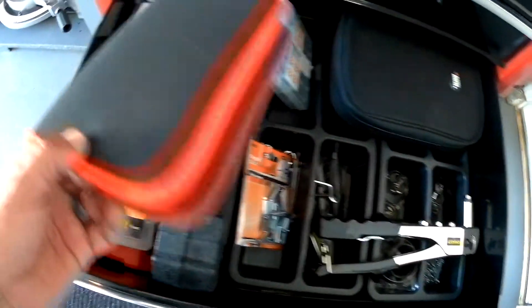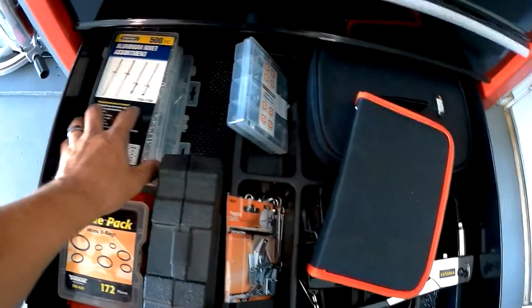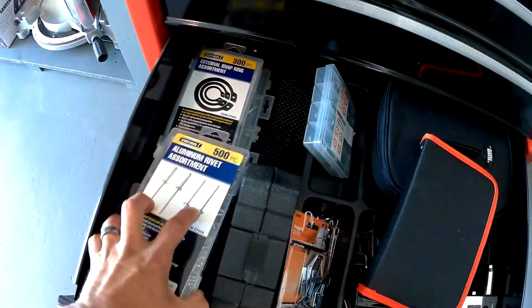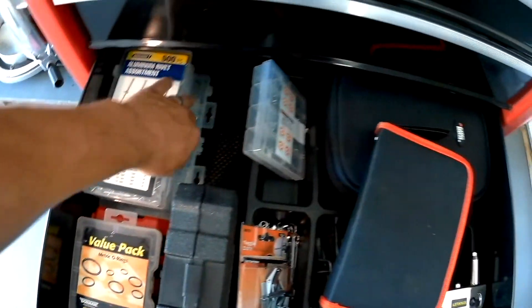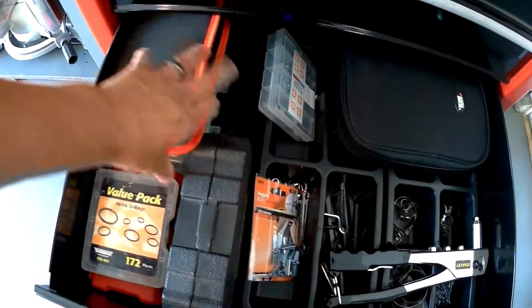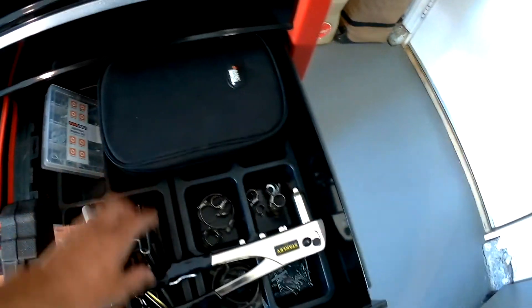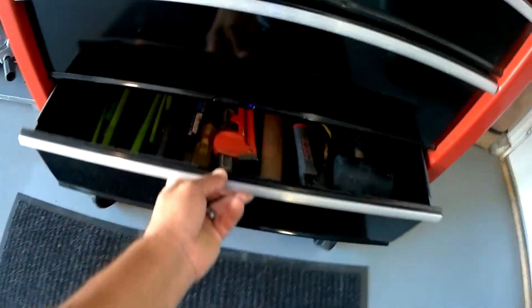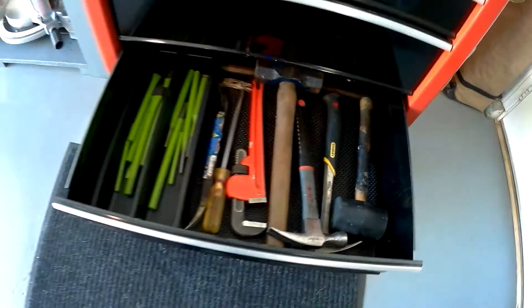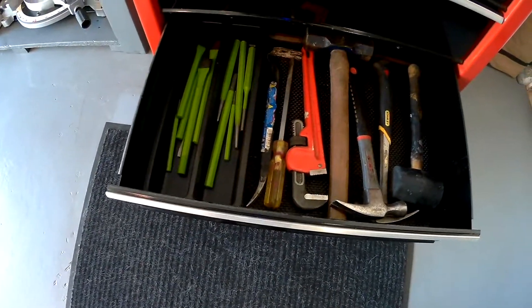These are my screws and my snap ring pliers set. Rivet assortment set, snap ring assortment set, pull two screws. This is a Black and Decker stud finder and a rivet tool. Got some chisels and punches.